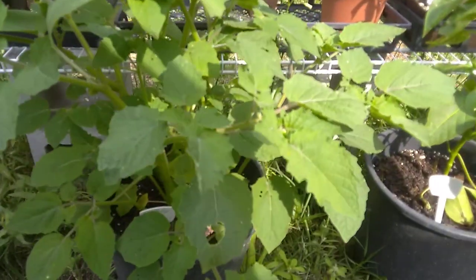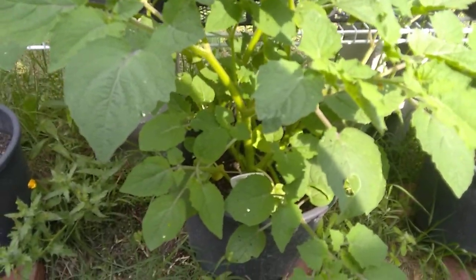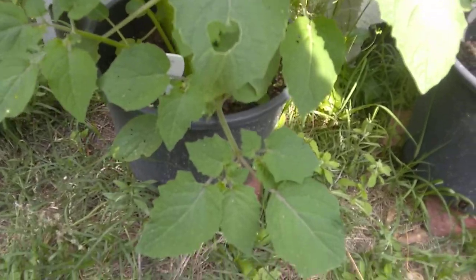Look at that — it was about a fourth this size, and in fact, these are the first flowers on it.